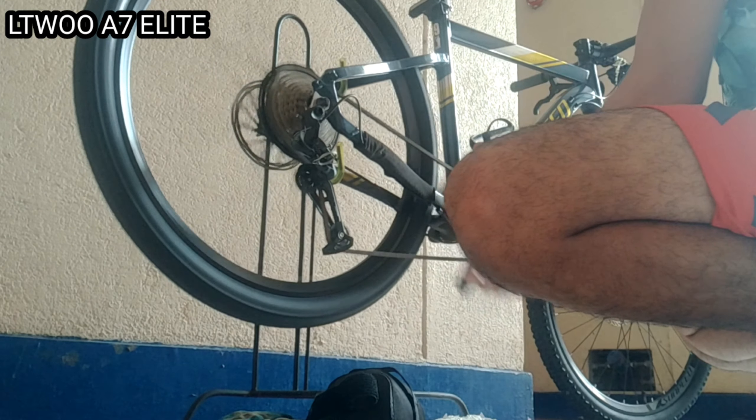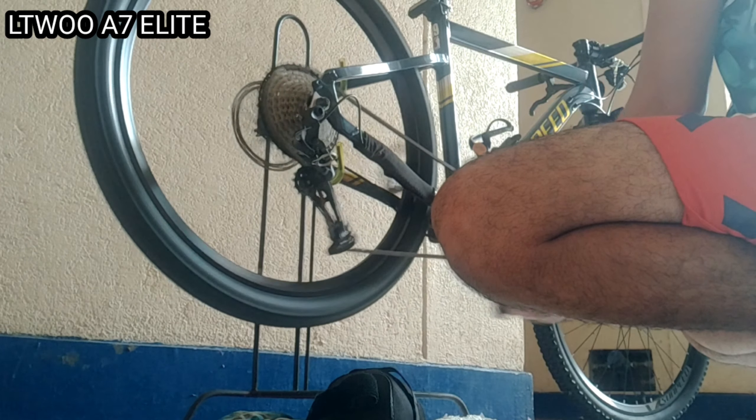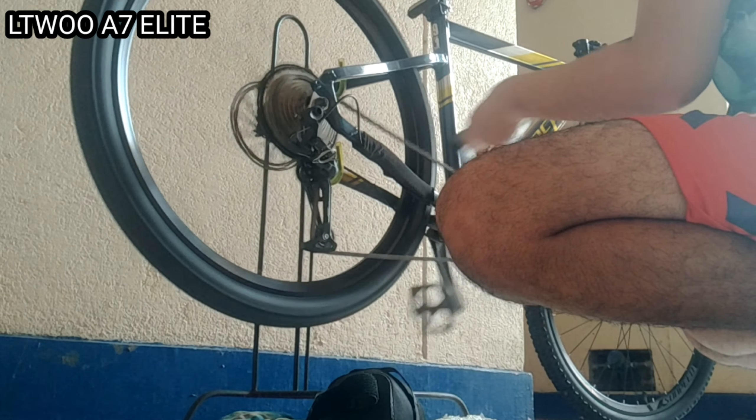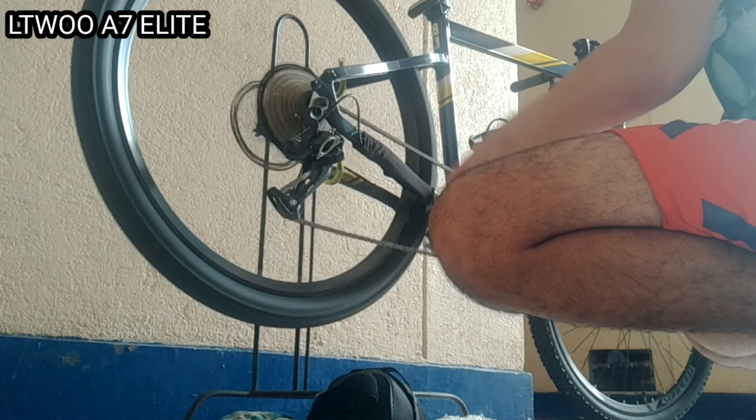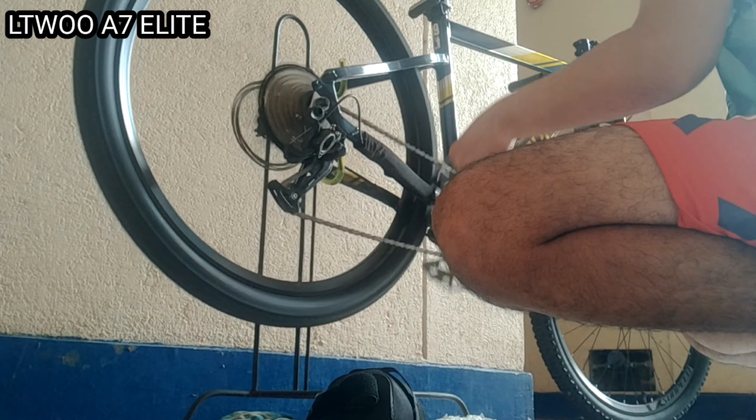Ito naman yung shifting nya nakita ko sa inyo. Napakasmooth nya. Para sa akin, okay na okay sya. Ang gamit ko dito na crankset is yung Ragusa. Medyo mag-i-slip daw sya sa crosschain, pero dito hindi ako nagkaroon ng problema. Compared nung ginamit ko yung Submit Edison, may mga talon-talon sya. Pero nung ginamit ko itong L2A7, napakasmooth nya. Hindi ako nakakaroon ng problema. Narrow wide naman yan.